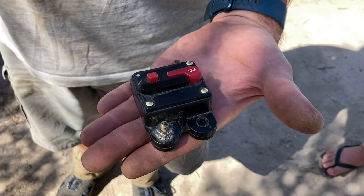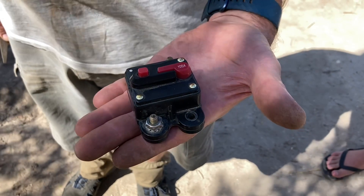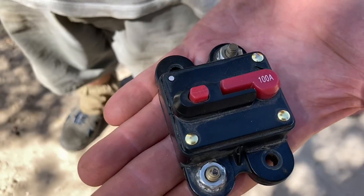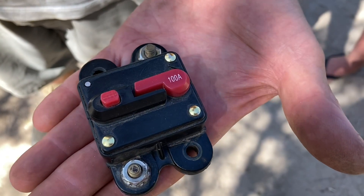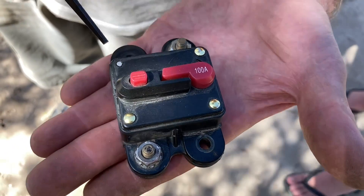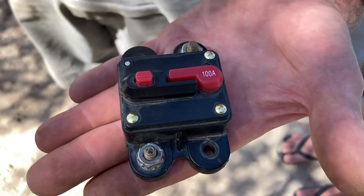Hey guys, Anthony and crew, 4B4 diesel on a 4B4 adventure, and we've had a failure. We're doing a bit of bush mechanics — probably not to fix it, but we'll try and see what went wrong. This one did come from eBay.